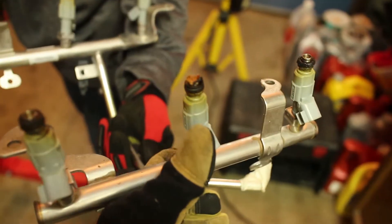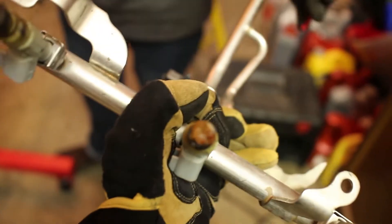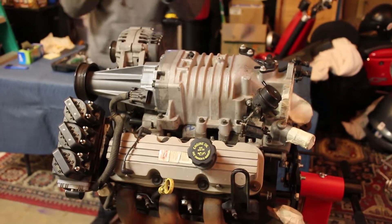Do it like this. There we go. You want to hold it? Well, I was trying to do a video of it. Okay, I'll hold it for you. They're right there already. I'll be using those injectors so it doesn't really matter.